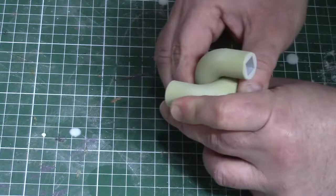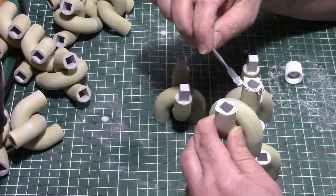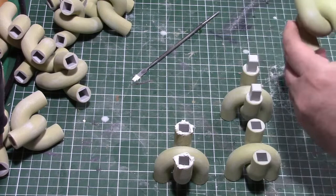The parts are joined with square pegs and PVC cement, which makes for a very strong joint. When assembling the chain links I also applied a bit of spot putty to the joint. This squeezes out when the parts are pushed together, making it easier to obtain a seamless joint.